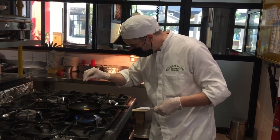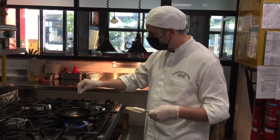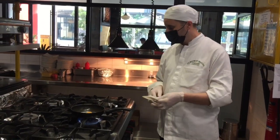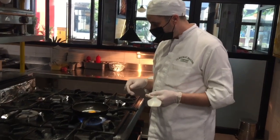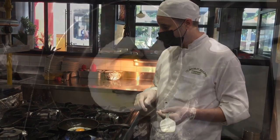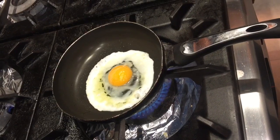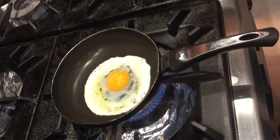Let's mix. Once the egg white is cooked, just put it on slow fire. We're going to add a little bit of oil.